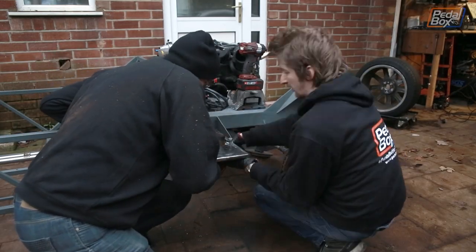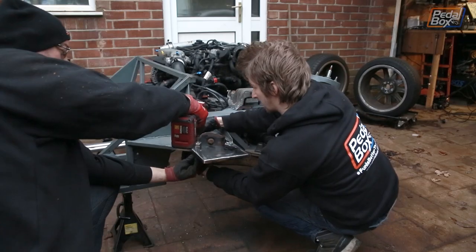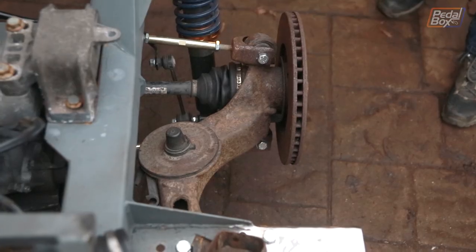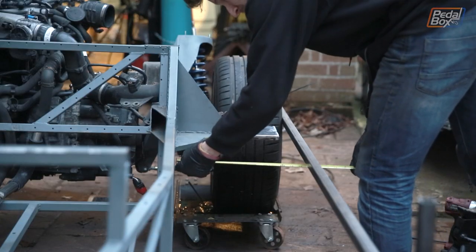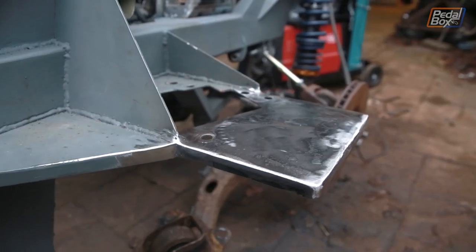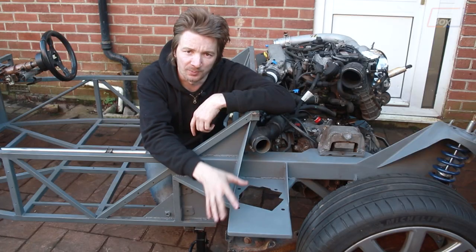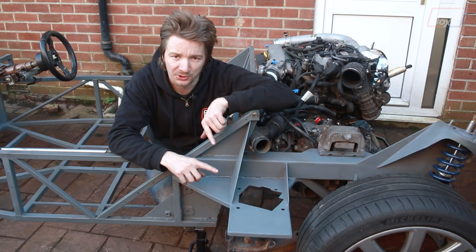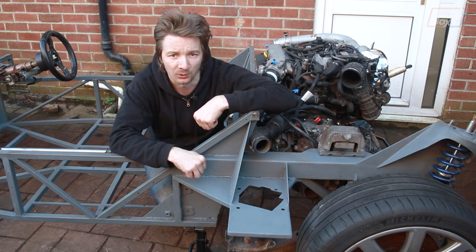Just to make sure our theory applies in practice we're going to throw the wheel on, bolt this all back together and make sure it's all good. Now both sides are finished - we've shot some primer on them. While that dries before we bolt everything back together, we're going to move to the front of the car and just do one more thing quickly.